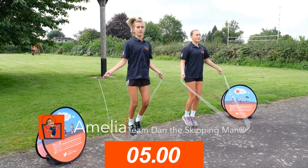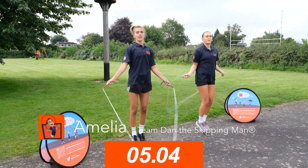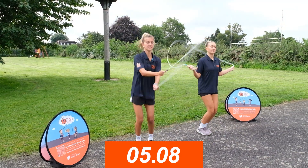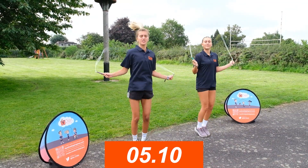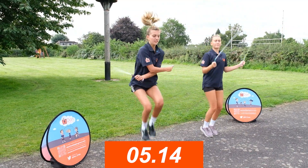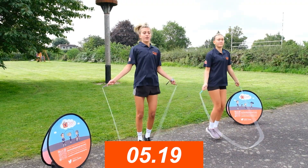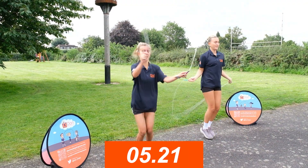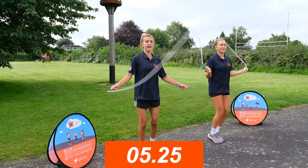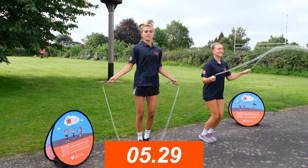Now we're going to move on to crossovers. When you're ready, your elbows are going to touch and your arms come all the way down to your pockets — if you don't have pockets, just imagine them, that's absolutely fine. Bring your knees up so you can jump straight through the loop. Once you're through, your arms uncross and you go through the process again. It's completely up to you if you want to do a single or double bounce — as you can see, Frankie's chosen to do double and I'm doing single.